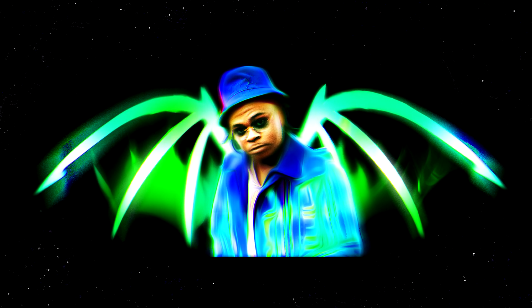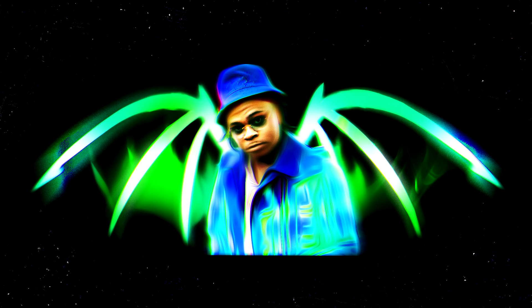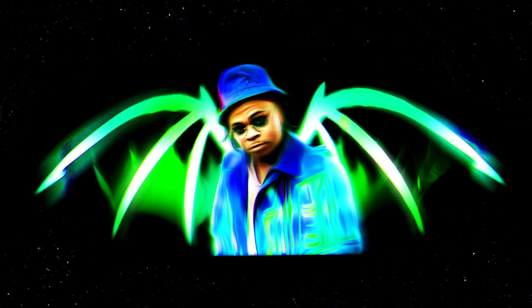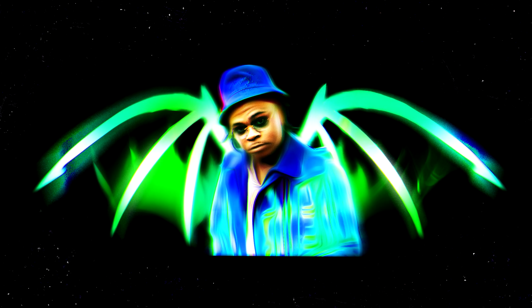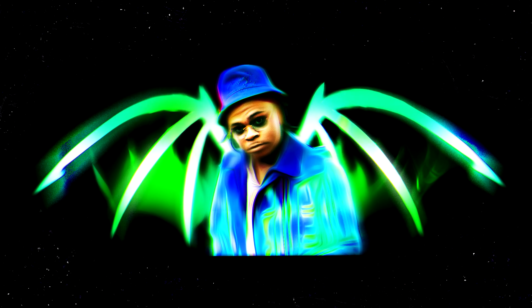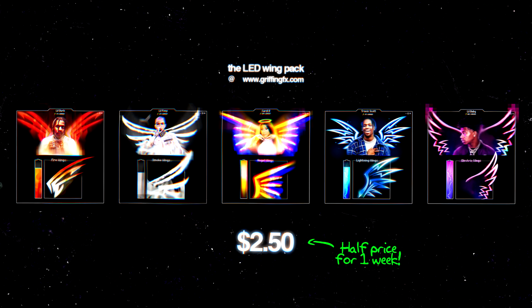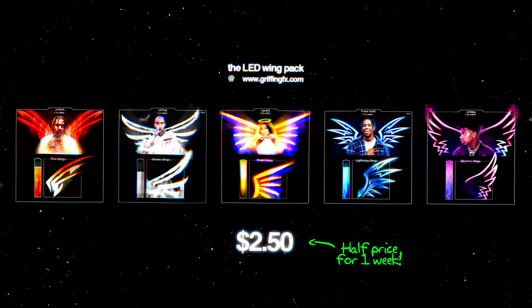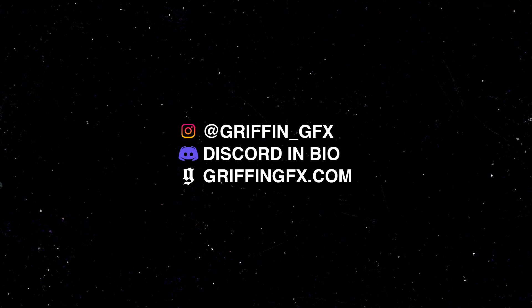That's it, guys — this was a super random tutorial, just me playing around with a bunch of effects that I personally like. I think some of these outcomes are quite cool, and you can really do this very quickly to any image if you just want to add an interesting effect to ordinary photography. If you enjoyed this, drop a like and remember you can download my stylized wing pack from griffingfx.com. Leave a comment with video suggestions — I read every single one. Thanks for watching, I'm out, peace.